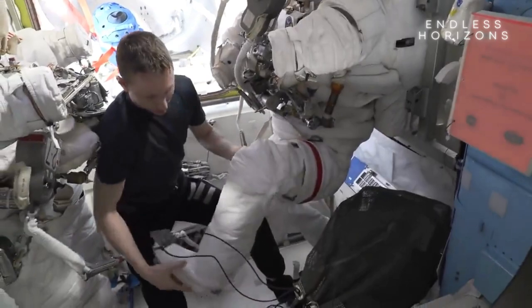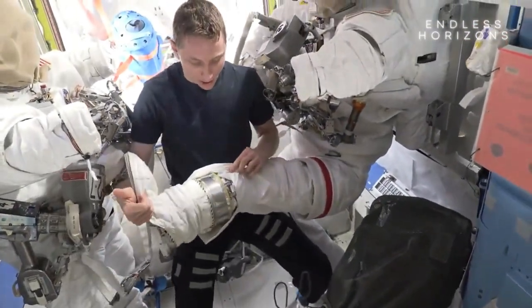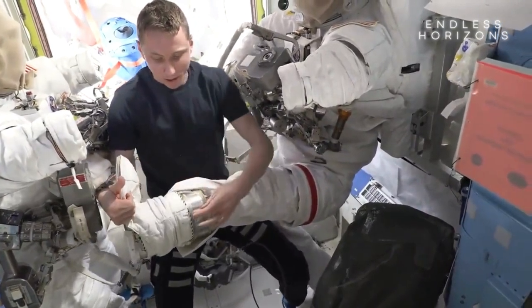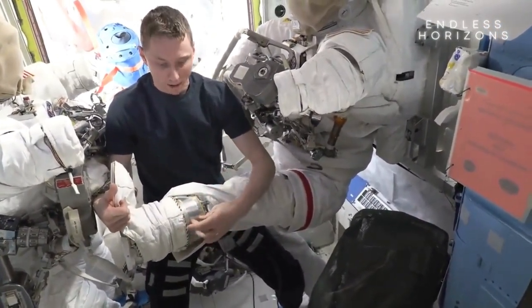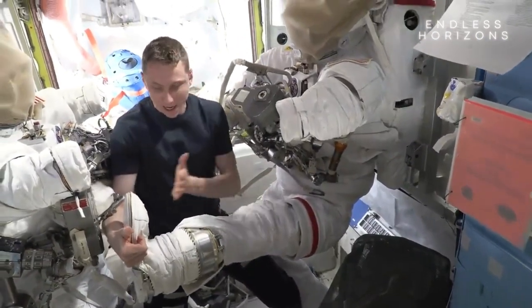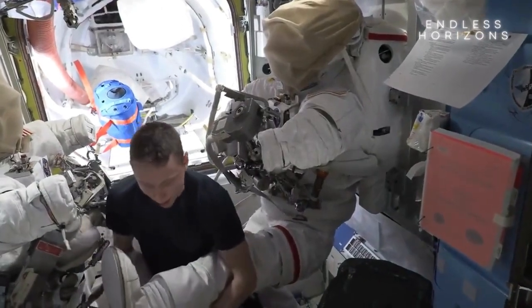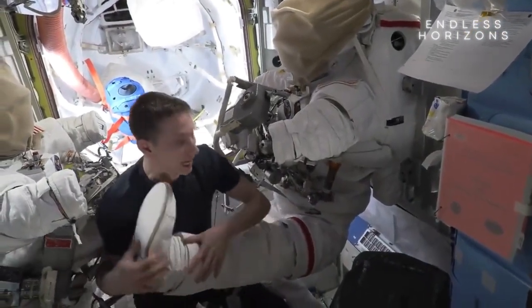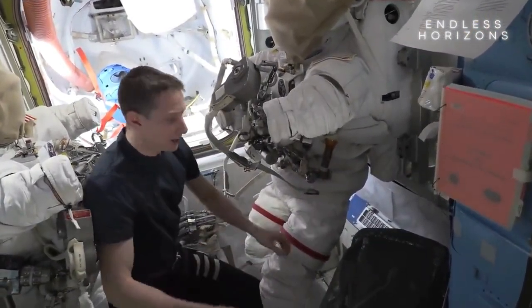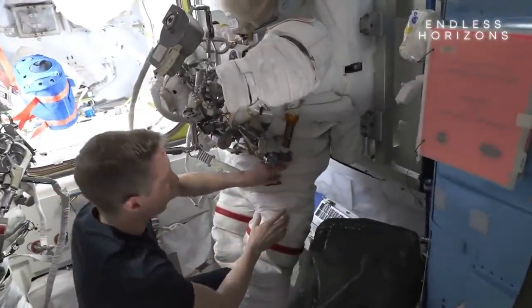One of the ways we have is these things called sizing rings. Down here, you see one installed between my leg and my boot. There's just this ring of metal, and this is simply to extend the length from my knee to my foot. I have some of those on my arms as well. The other thing we have are these cam buckles, and they allow us to make fine-tuned adjustments to the legs, the arms, and also to the torso itself.